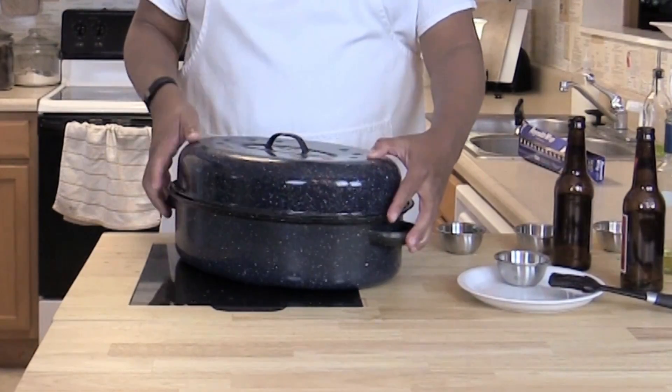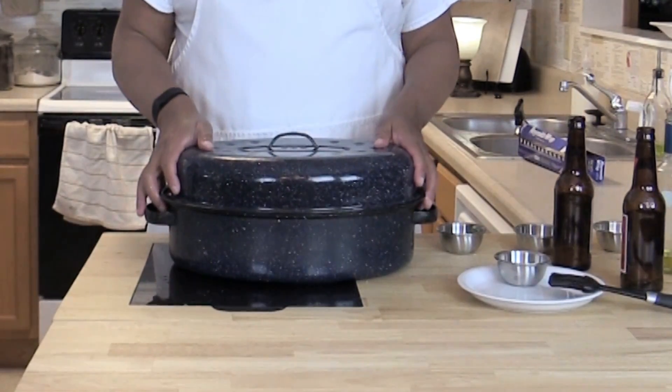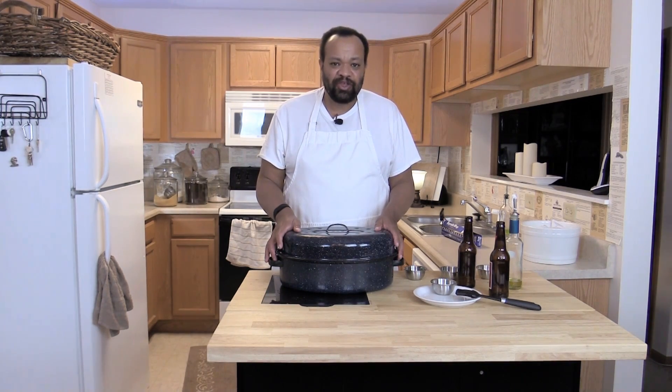If your cover doesn't fit tightly, you're going to have to use aluminum foil to cover over the bird. My cover is going to fit nicely, and I'm going to put him into the oven to bake for about seven hours. Now if you're like me and you get up in the middle of the night, you can check on your bird.